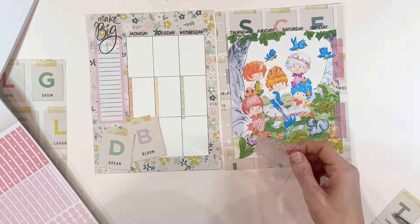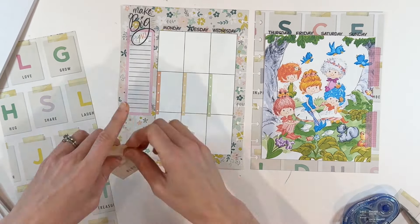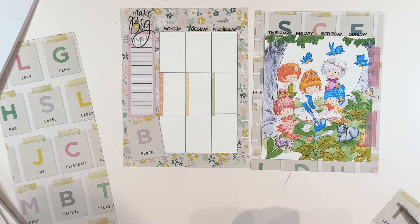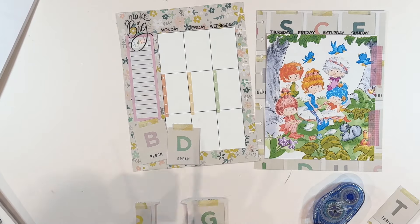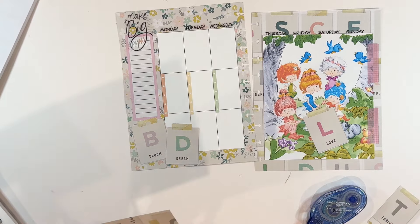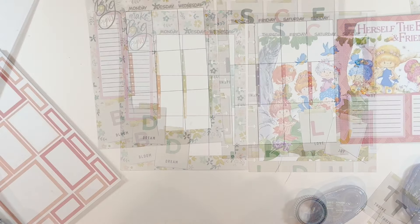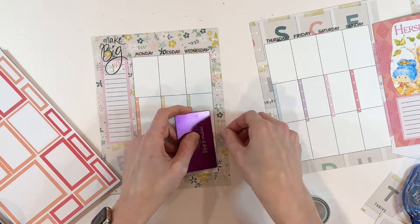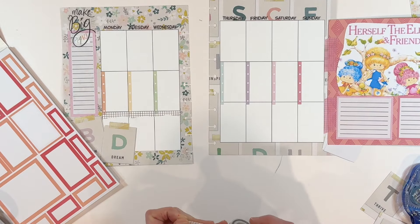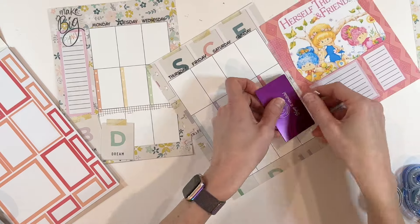The checklists overhang ever so slightly, so I'm going to work with that by adding in a little bit of grid washi tape. I love black grid washi tape because it's just so light on the page — not really distracting. I'm going to tear the washi tape rather than cut it for a nice natural torn look, then cover up this little excess section and cut off the end. It's a nice way to divide those two sections — I could have cut down the checklists, but the washi tape serves the same purpose.